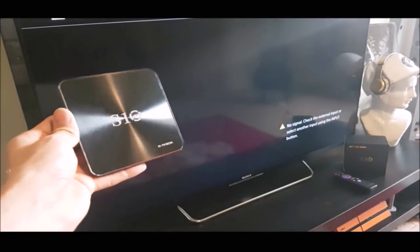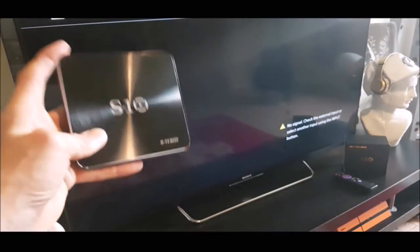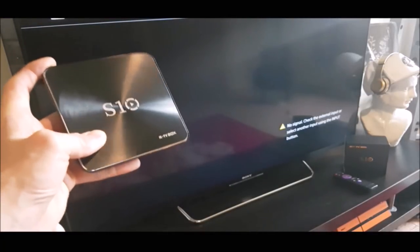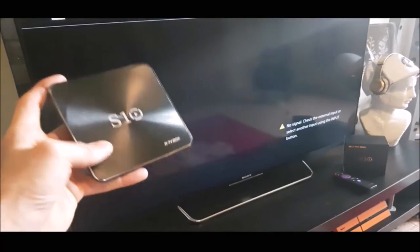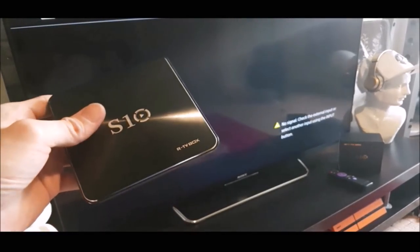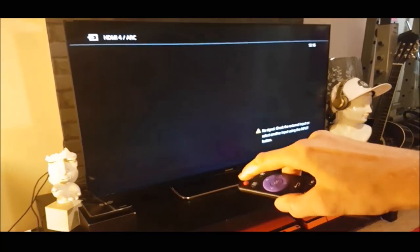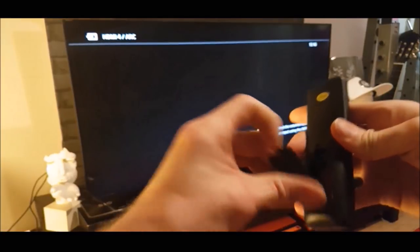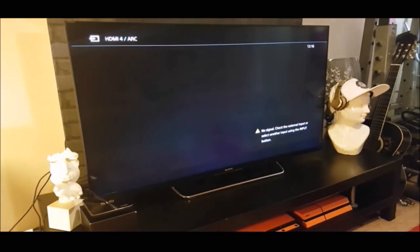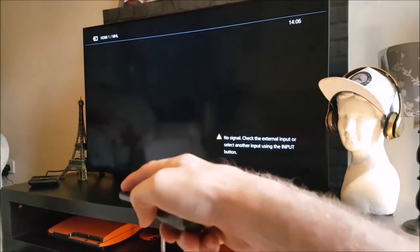I'm going to connect this Android box now to my Sony Android TV — it's a KDL50W80. Let's get going and see what this box is capable of. With the Android box now hooked up, all I need to do is turn it on — but not so fast, because there's no batteries. And with the batteries now inserted, let's turn this box on.